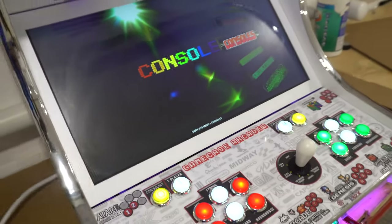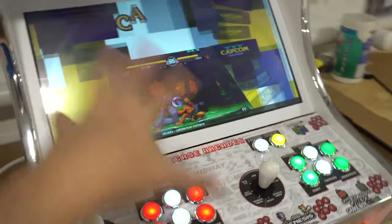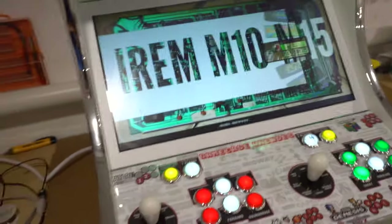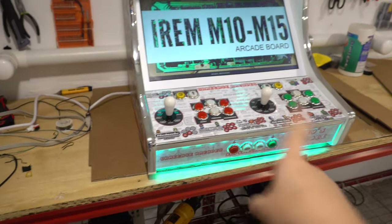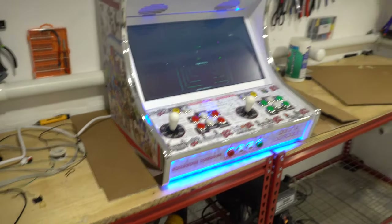We'll go in depth in a tutorial on how to navigate and all that. But again, this is playing 15,000 games on a Raspberry Pi. The arcade sticks are always set to players one and two, and we have two wireless PS3 controllers for players three and four.